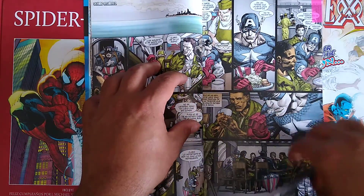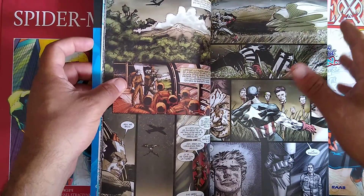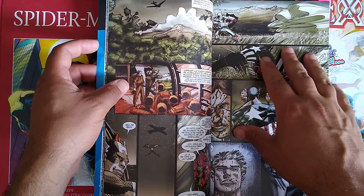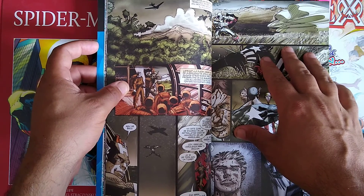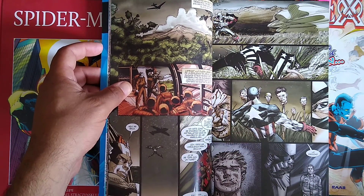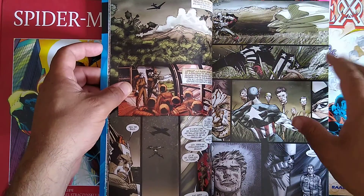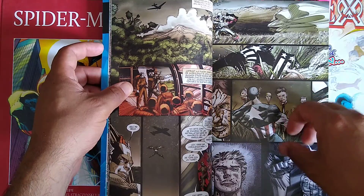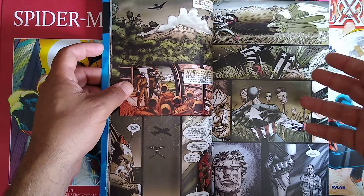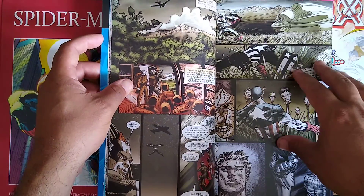Hudlin does a really good job here. There's quite a bit of focus on racism in this particular story. Something that sort of caught me off guard is how overtly racist the Nazis are — obviously they're going to be, but normally this is toned down in stories. Here it's really, really overt, and it does add to the narrative. It's not put there just for spectacle.